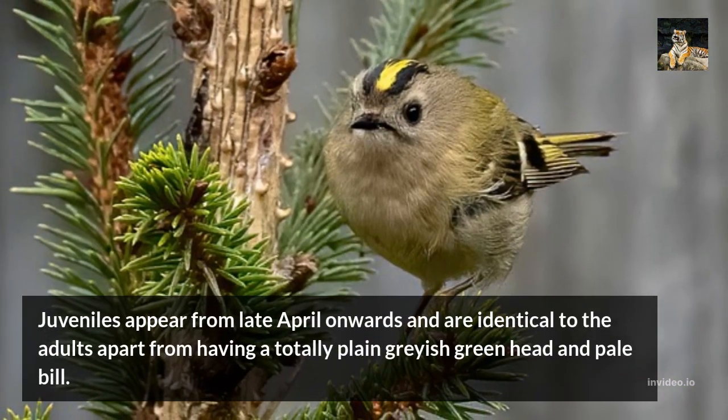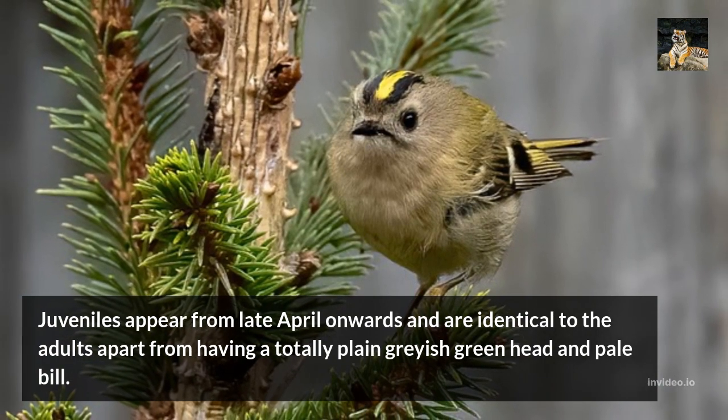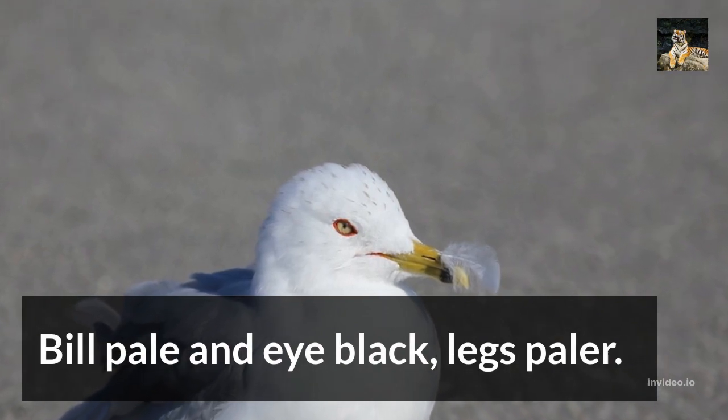Juveniles appear from late April onwards and are identical to the adults, apart from having a totally plain grayish-green head and pale bill. The eye is black and legs are paler.